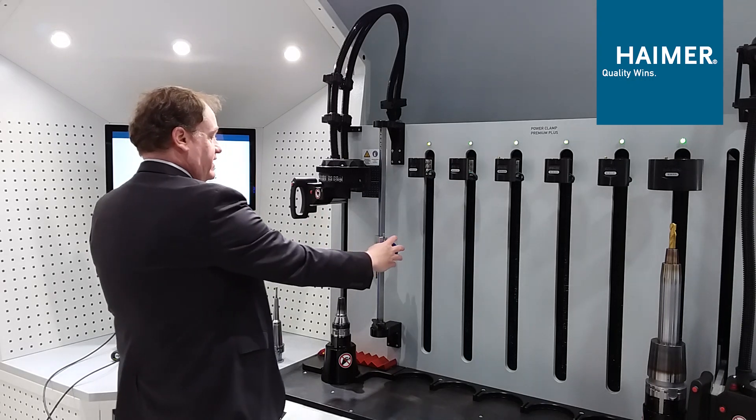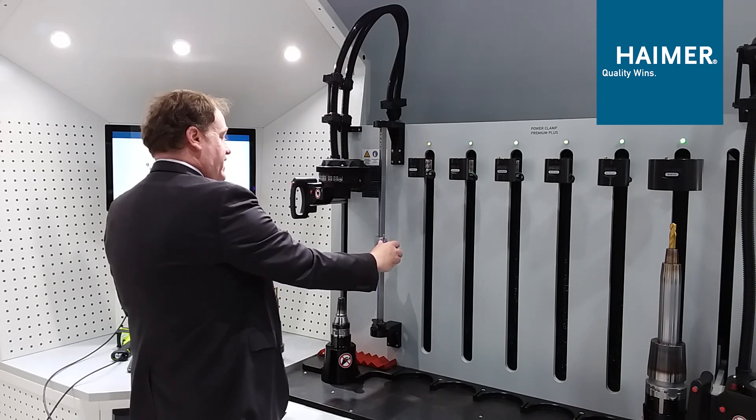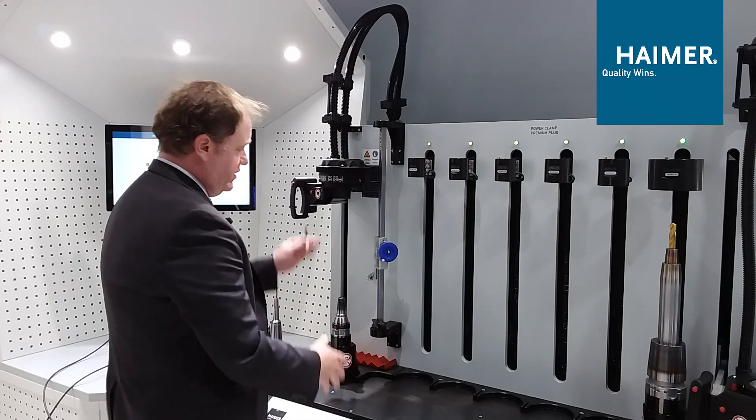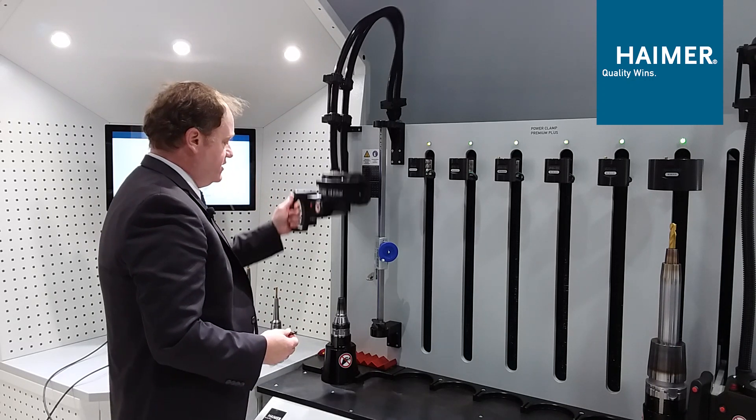I'm also going to set the Z-axis height. For this example I want to be at 6.7 inch gauge line. This is another thing our i4.0 series will be able to do — guide you through where you want to set this tooling assembly up once you have the data.